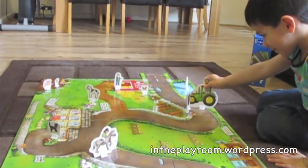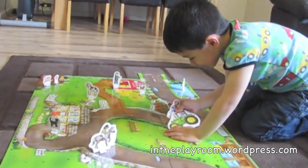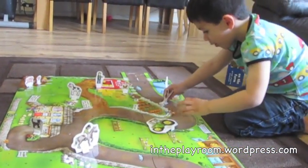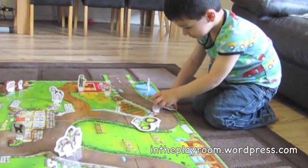The farm mat is designed to go together with the Orchard Toys road map puzzle, and they could easily be linked together. Unfortunately we don't have the road puzzle, but I can see that together they would offer an even bigger play space for more variety.